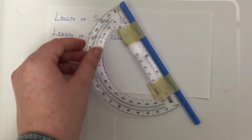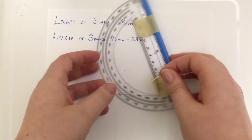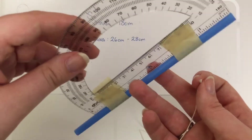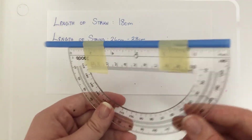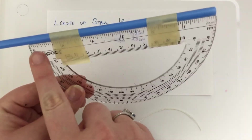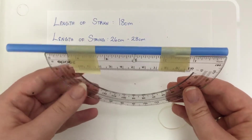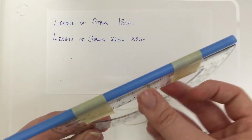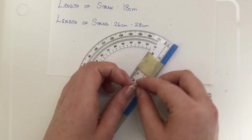Next, you will take your string. I have already tied the knot on this string about four times. My next step is to position the protractor with the long end sticking out and the protractor facing upside down. Then you will put your string through your protractor. I've already tied it a few times, and I'm going to tie it one more time to secure it.